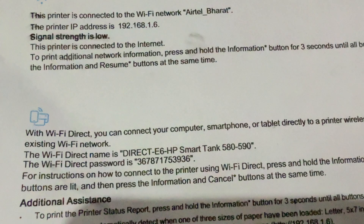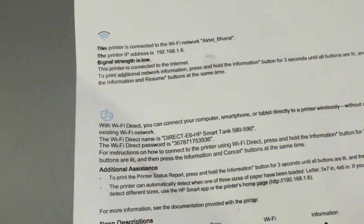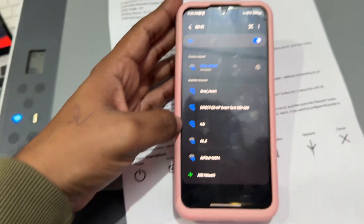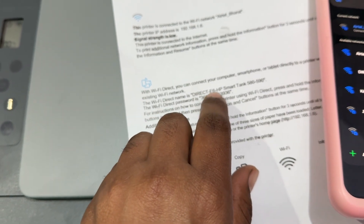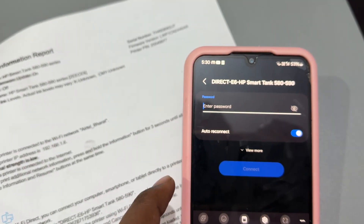Here you can see the Wi-Fi name and the password. When going into Wi-Fi information, in the detail section, this is my printer 'direct-e6 hp'. The same network appears as 'direct-e6 hp' — when you tap it, it asks you to enter the password.